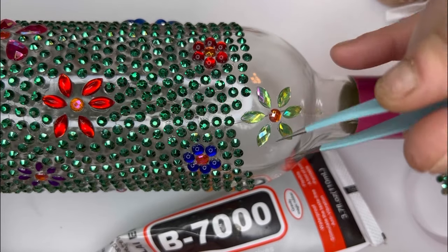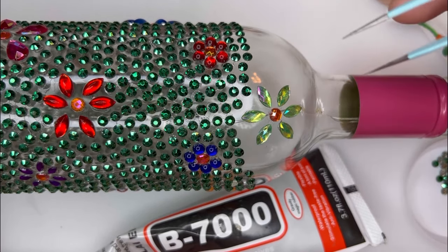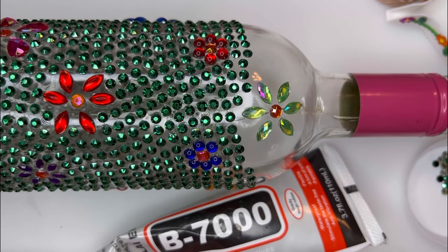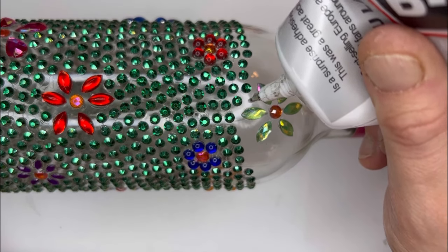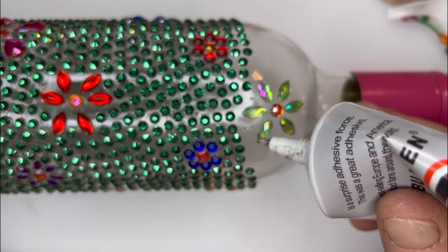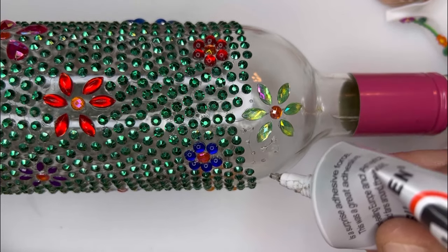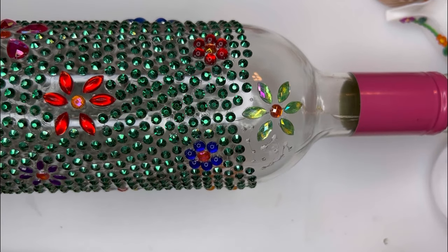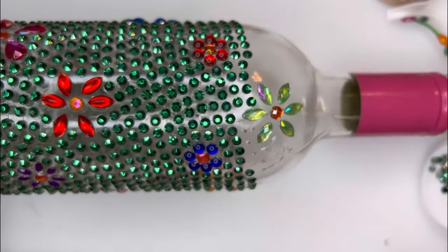Yeah, I am liking how it's coming on. I've found one of the cork lights — I'm pretty sure I used the other one on my Christmas tree star. I only had one left but that's still fine; I knew I had two because I bought a two-pack from Poundland. Just do a load of dots and then carry on putting on the greens that Karen sent me — they do look really nice.